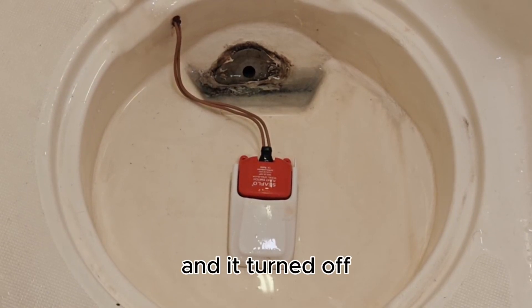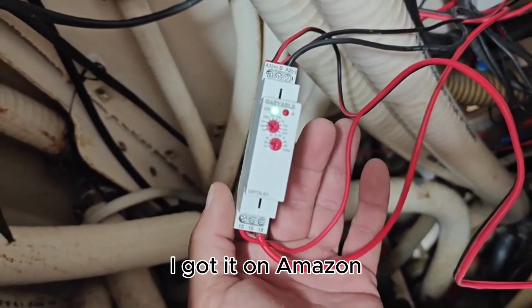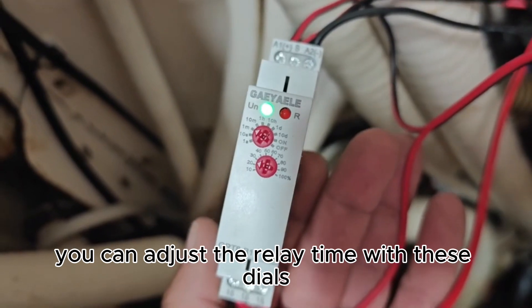And it turned off. This is the relay that I have working with the float switch and the button. I got it on Amazon. It seems like it's a very good quality switch and you can adjust the relay time with these dials.